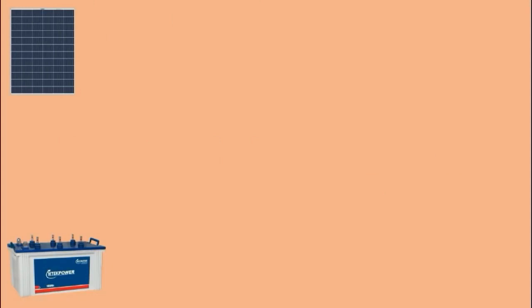Friends, you can see a solar cell here. The solar cell we are using here is of 12V. The battery which we use here must also be of 12V — the voltage must be equal to the solar cell.